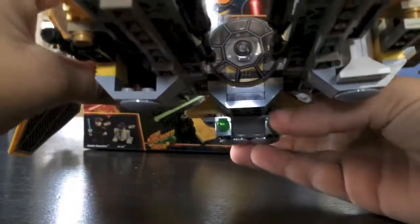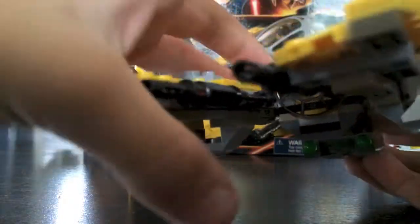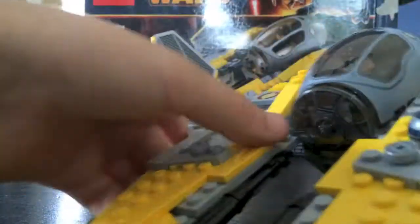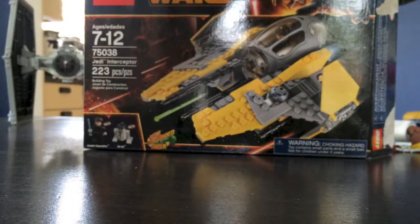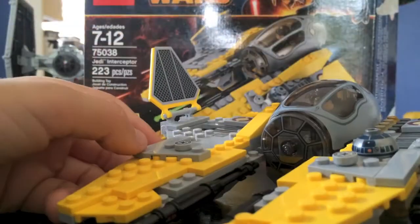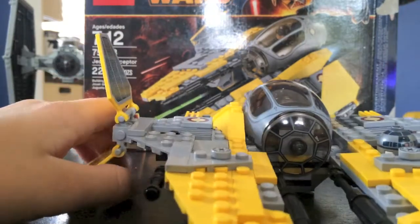Here is the back. And underneath — I don't know if you can tell — there are little flick-fire missiles. You shoot them out like this, like the HAT Walker. You can reload if you want to. A lot of these things aren't ball joints. You can spread the wings — the sides of the wings right there — which is nice.